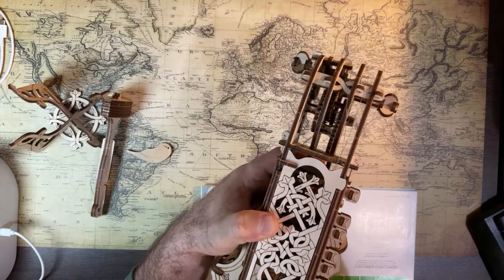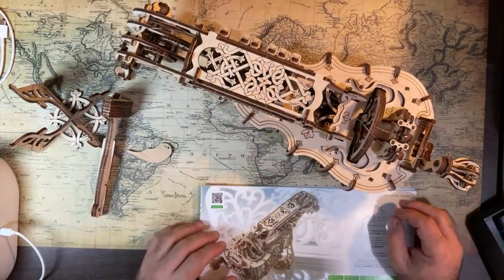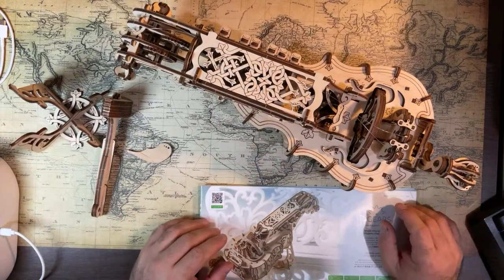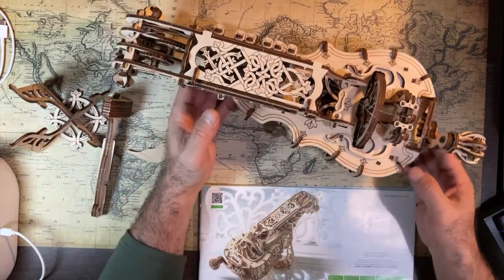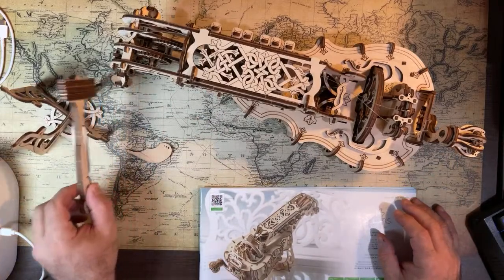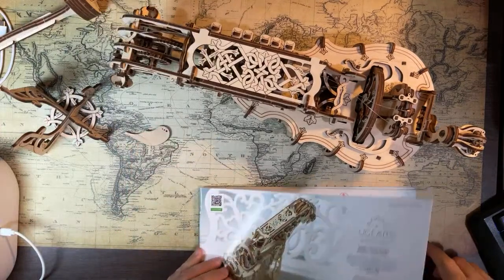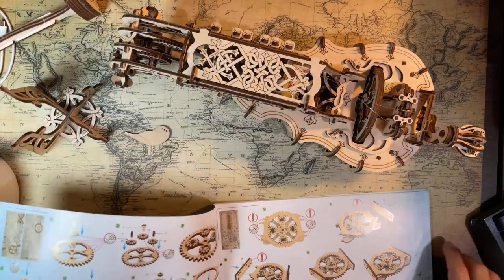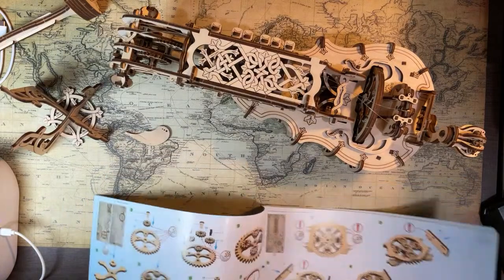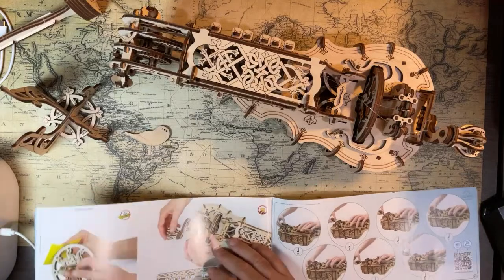It looks kind of like a violin. I think a violin is a little bit bigger in length — I don't know if it's any bigger in height, it might even be less. So back of the book here — stringing it up.